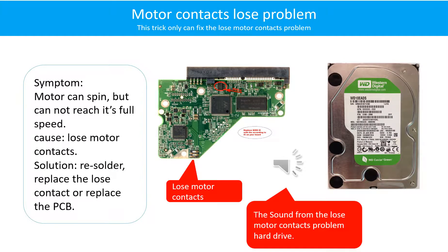Motor contacts loose problem. Symptom: The motor can spin but cannot reach its full speed. Cause: Loose motor contacts. Solution: Resolder or replace the loose contacts, or replace the PCB.